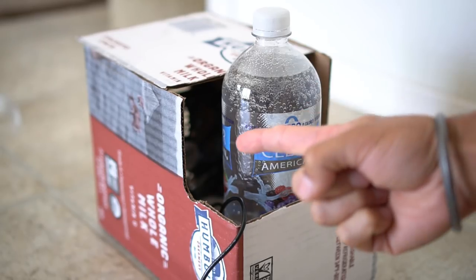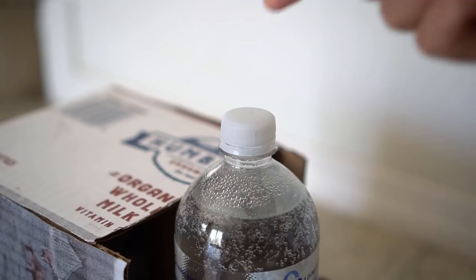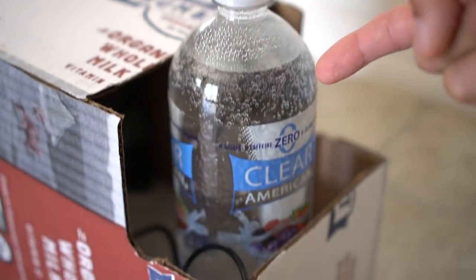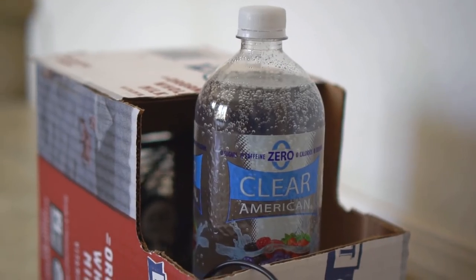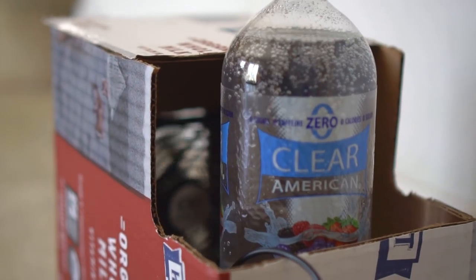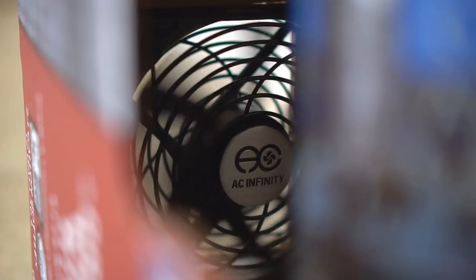I want to make sure there is only one entry point and one exit point into the trap. Carbon dioxide will slowly release from the soda bottle, and since carbon dioxide is heavier than air, it will settle into the cardboard box and attract mosquitoes. Mosquitoes will enter the trap, get overpowered by the fan, and will not be able to get out.